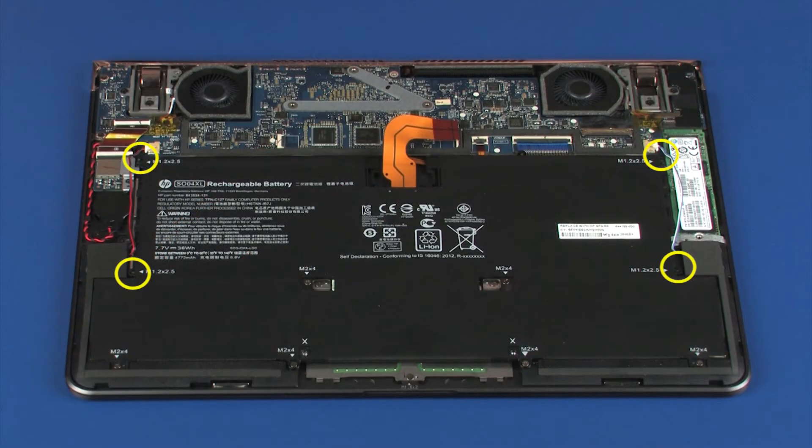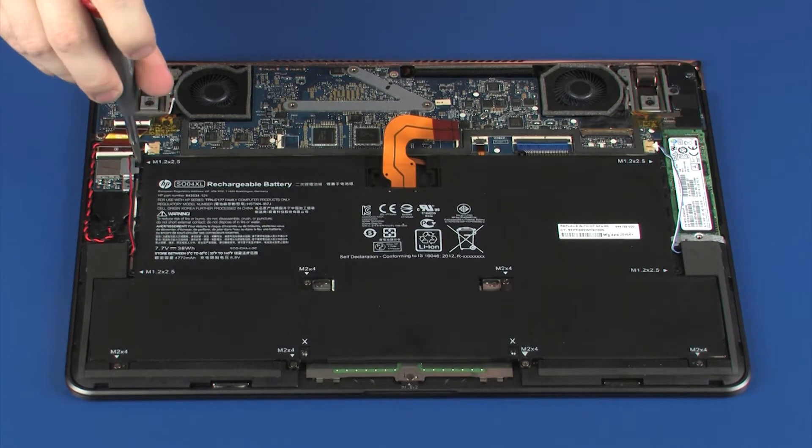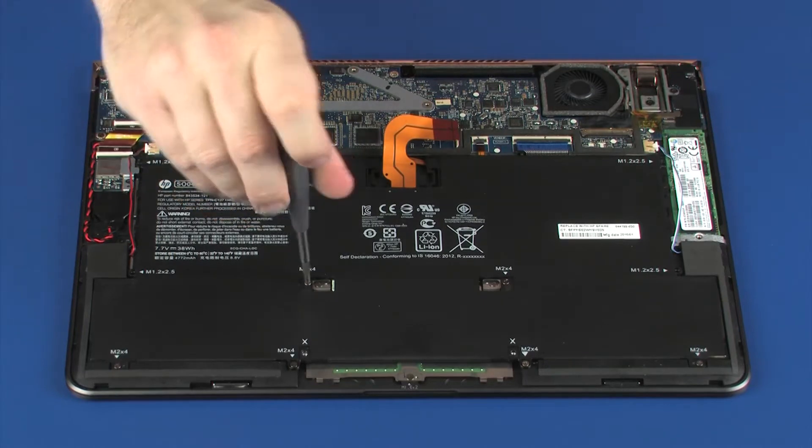Remove the four 2.5 mm P0 Phillips-head screws that secure the battery to the top cover. Remove the six 4 mm P0 Phillips-head screws that secure the battery to the top cover.